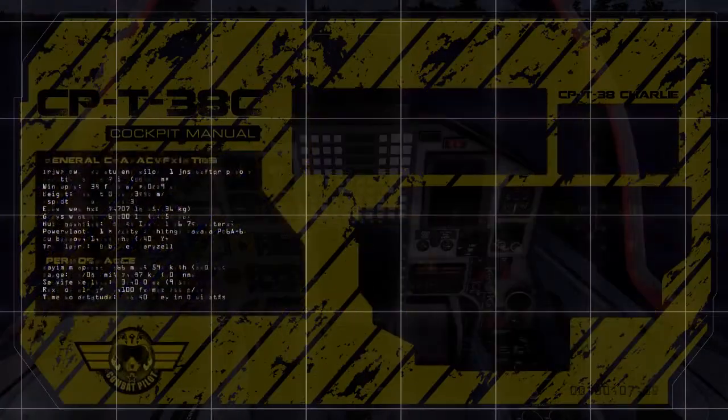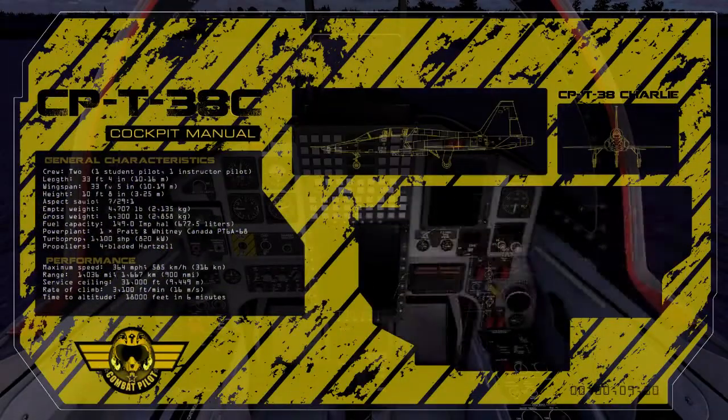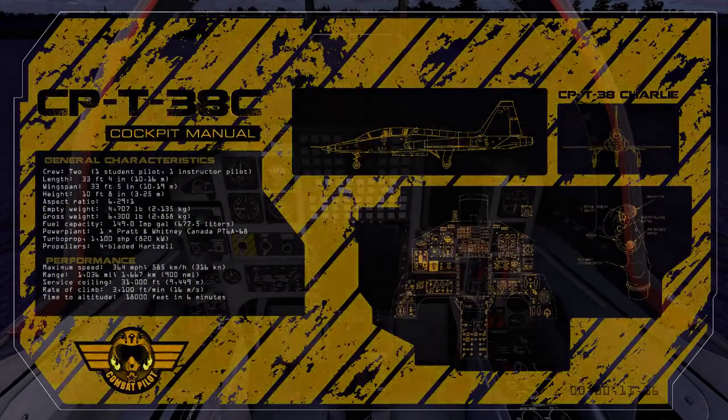This is your introduction to the CPT38C cockpit, specifically a review of the engine start checklist.